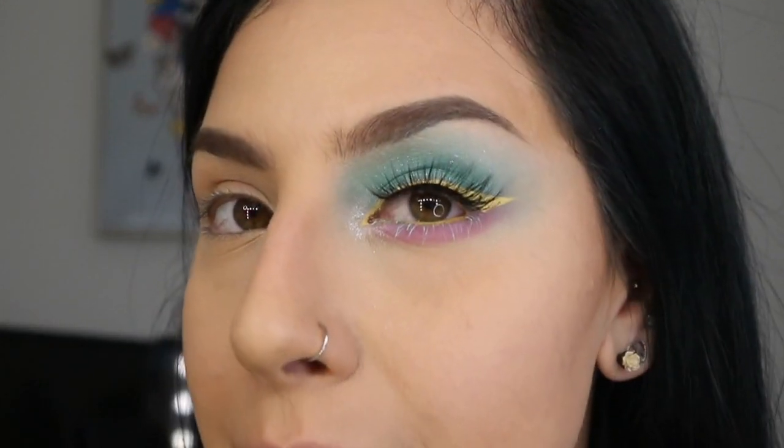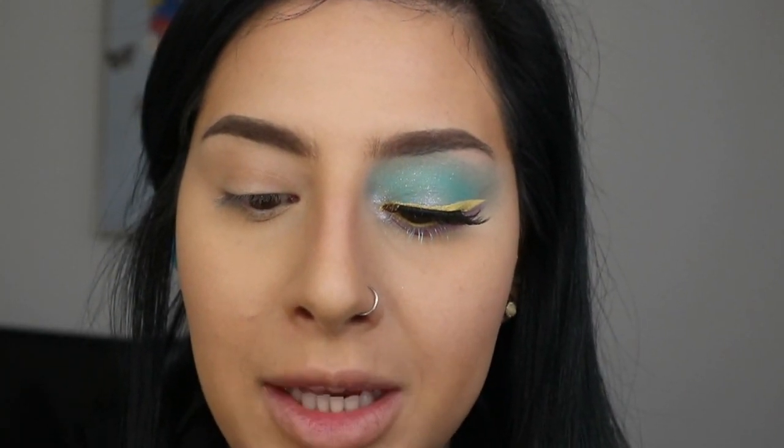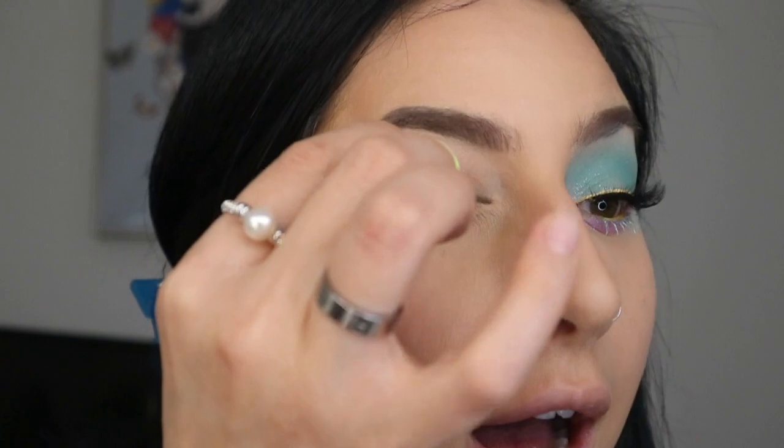I really felt like yellow, turquoise, and purple tones today, and this is what I came up with. For the second eye, the first thing I'm going to do is prime the lid using the P Louise primer with my mini beauty blender, putting that all over the eye.